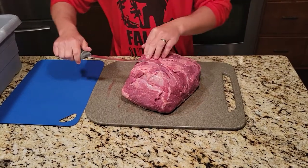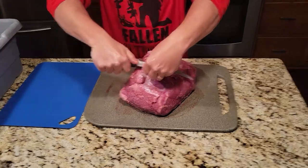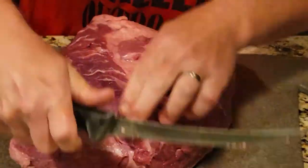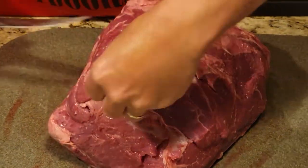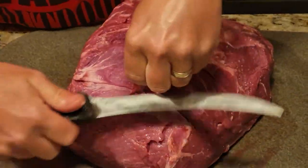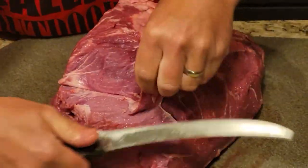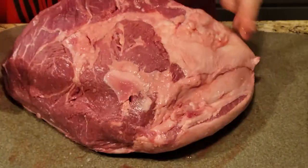I take all this silver skin off here — I'm just gonna kind of ride it up like that, take that, throw it in the grind for later. Clean this guy up here, it's all silver skin, we're just gonna take that off just like that.